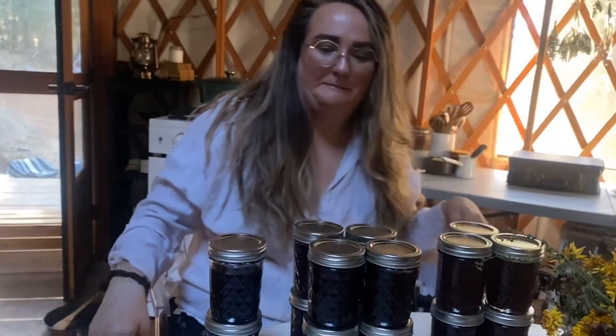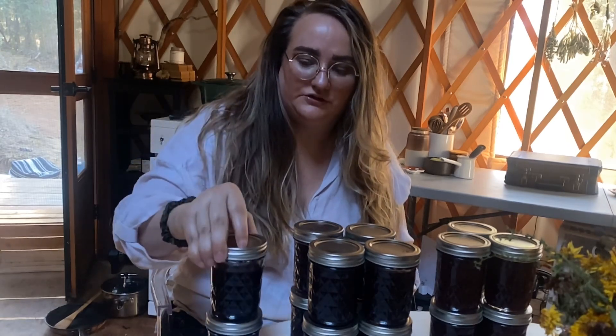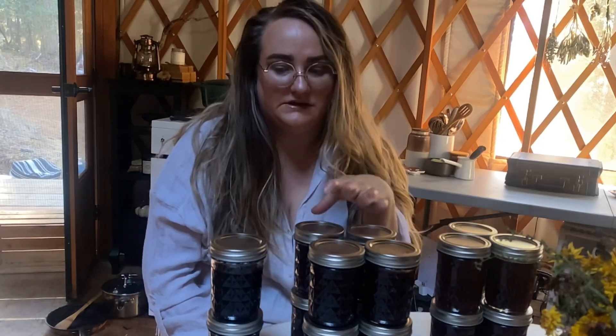I'm done with jam — this is what we ended up with. Just barely under two jars of the blackberry jam and eight full jars of the spiced plum jam, which in my opinion is the best recipe I've tried out of the three. Blackberry jam's a little too sweet. This one is chef's kiss perfect.